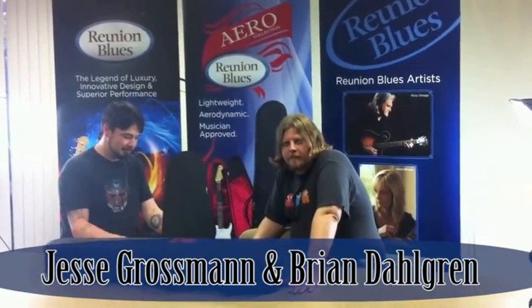Hi, I'm Brian with Reunion Blues. Hey, I'm Jesse with Reunion Blues. We've got an exciting new product to show you today.